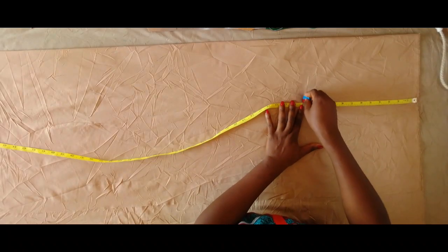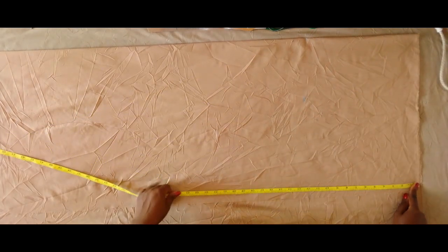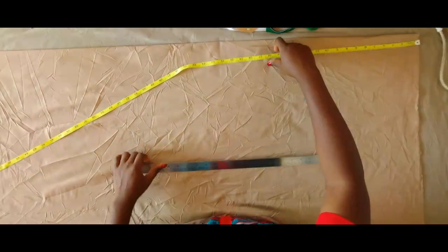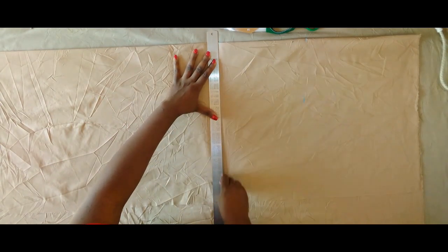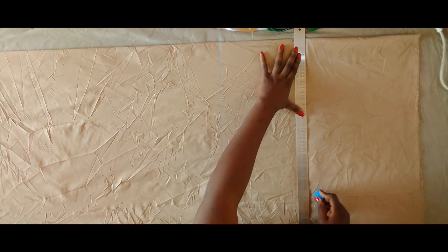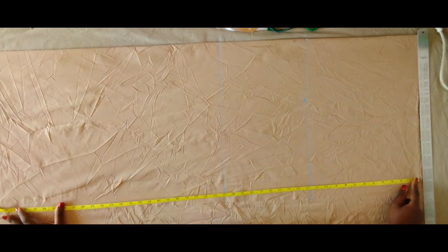Next we're going to be marking the crotch line. I use the hip measurement I'm working with divided by four for the crotch. Next I'm marking the waist to the knee. I'm using my ruler now to connect these points together — this is the knee line, the waist to the knee, and this is the crotch line, which I used my hip measurement divided by four. I didn't add any extra inches to that.